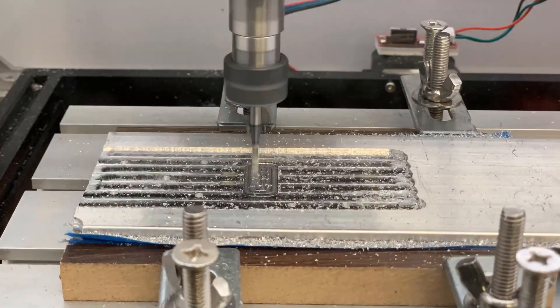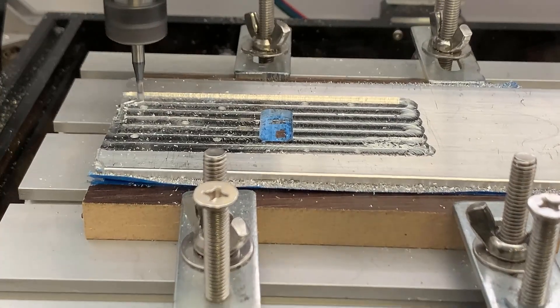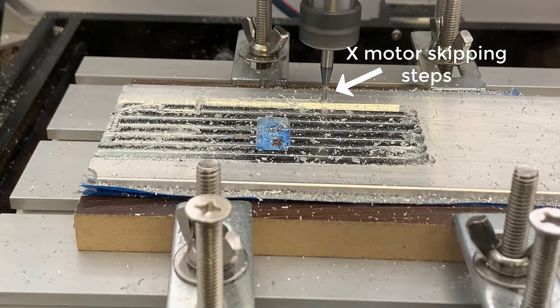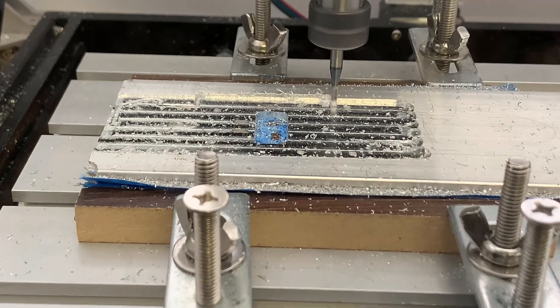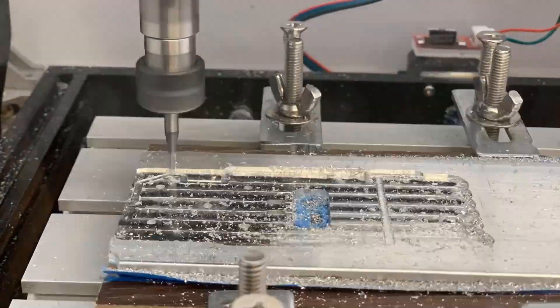Sometimes when you move 20mm, it actually moves less than 20mm, resulting in a deeper cut than what you set and causing the X and Y stepper motors to skip steps. This area was caused by that, but it's not a big deal — I can still use this plate.